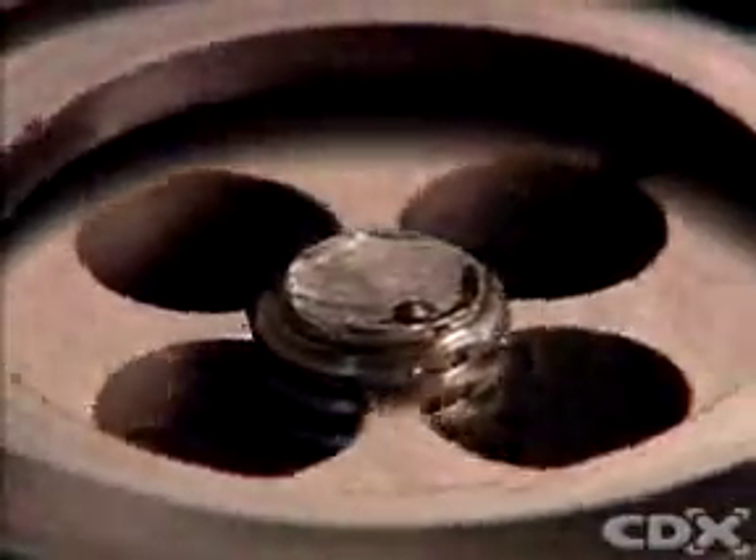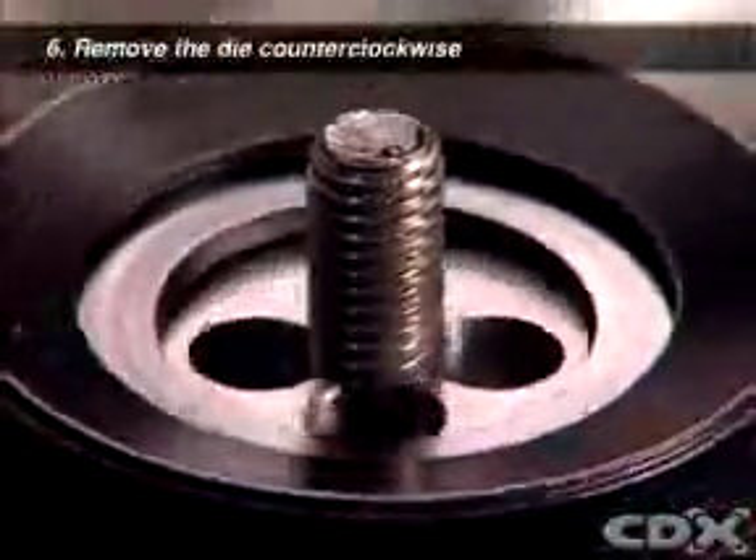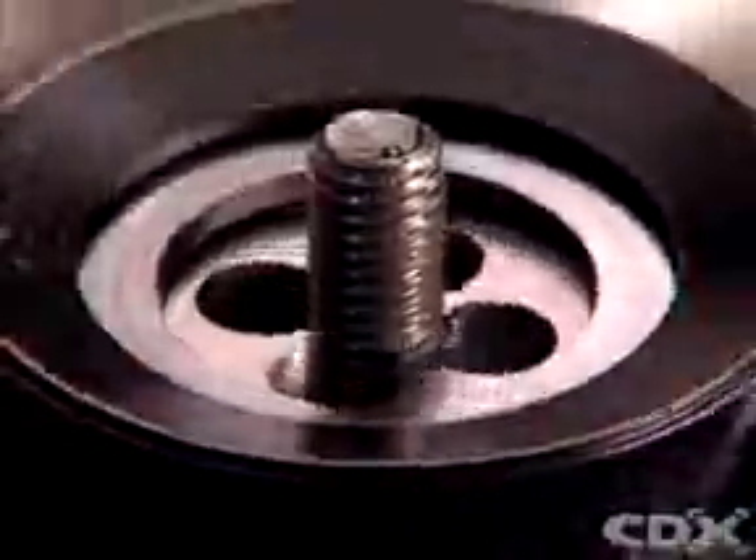Continue to turn the die until you reach the depth to which the matching nut will be tightened. To remove the die, turn the die stock counterclockwise up and away from the bolt.